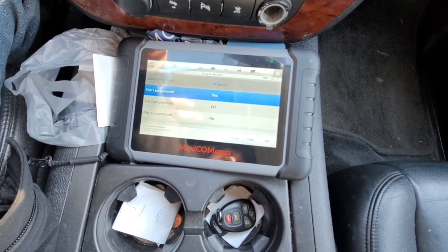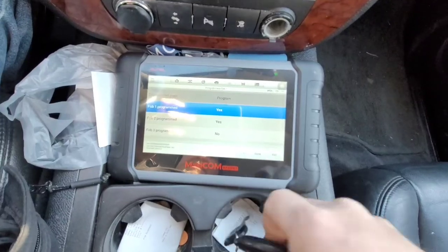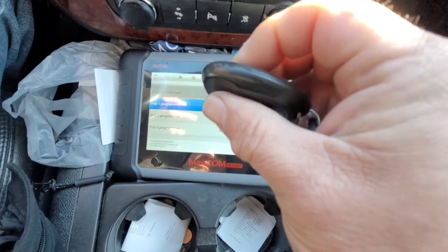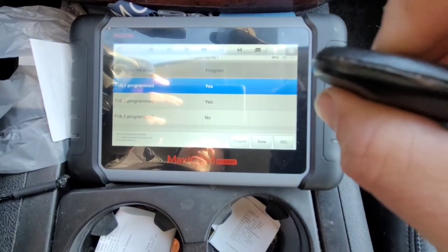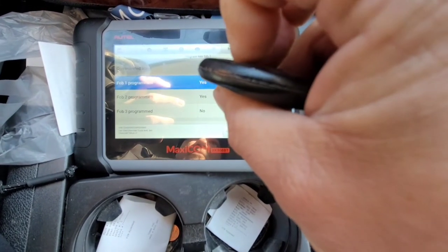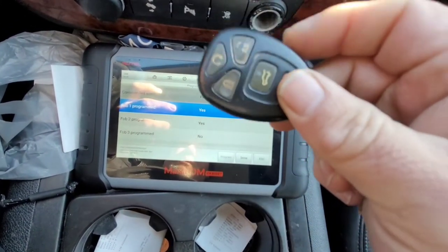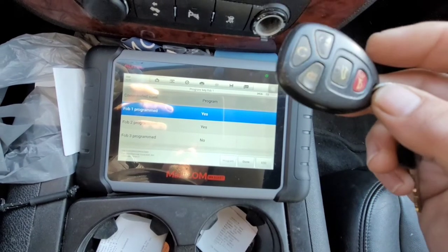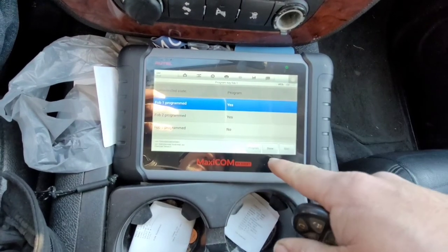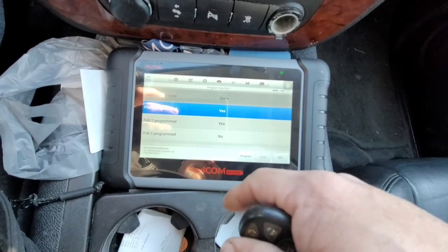You'll hear a chime when it's programmed. You see it says 'No,' then you heard it chime twice and it says 'Yes' — so that one is programmed. Now this second one is the one we've been using and it's glitchy; the lock button sometimes works, sometimes it doesn't, and I'll be replacing it soon. Every time I try to hold both buttons down it just unlocks the door, so this one is programmed. When you're done, hit the Done button — 'Procedure in Progress,' then Done. Both key fobs work.